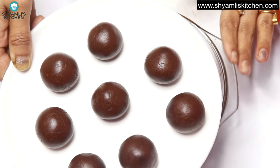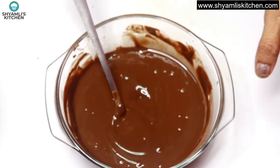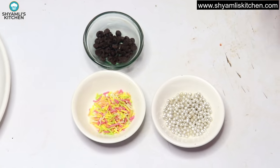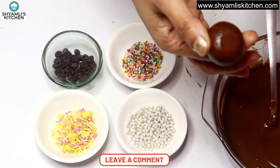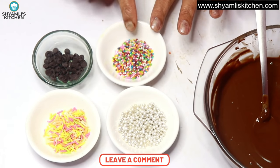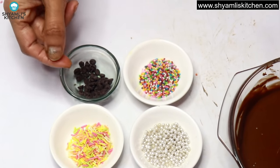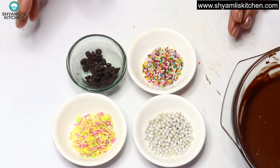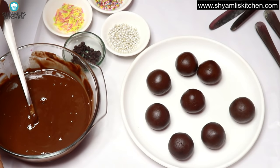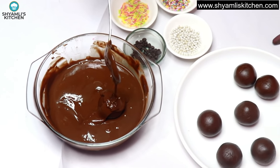Now we are starting to coat the chocolate balls. I have removed the balls from the deep freezer — they are very cold. For decoration, you can use whatever you have available — small sprinkles, long sprinkles, silver balls, or choco chips. Keep your decorations ready before dipping because once we dip the balls in chocolate it will dry very quickly. Place butter paper or plastic wrap on your tray, dip each ball in chocolate, and coat it.